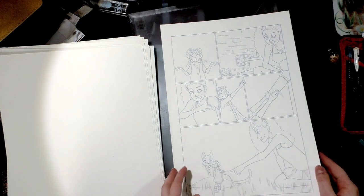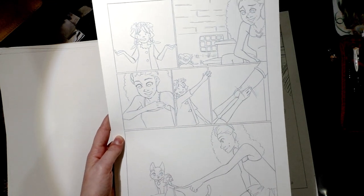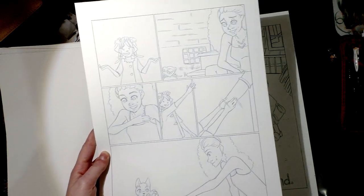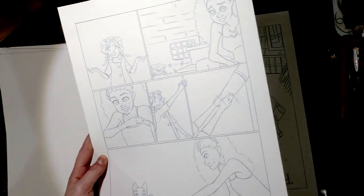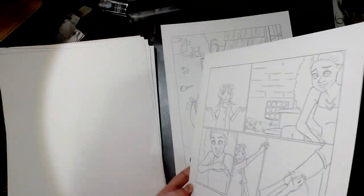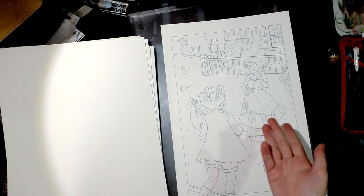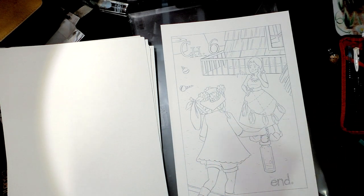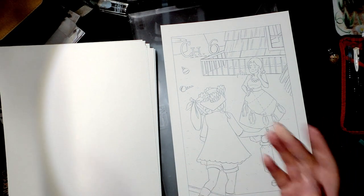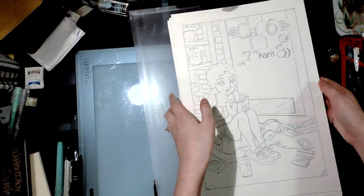Technically the chapter ends on this page, but one of the storytelling tropes I enjoyed from manga is — some comics like Yotsubato have, after the story ends, another beat: a self-contained beat. I like doing that with Kara, so here's the self-contained beat of her mom kind of snickering at her flower crown as she comes back — maybe because she's so cute, but it's also a little ridiculous. So that's my pencils for Seven Inch Kara chapter six.